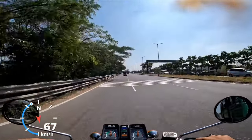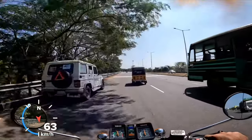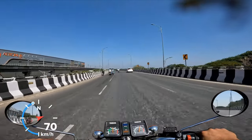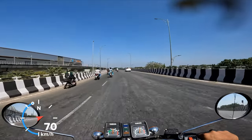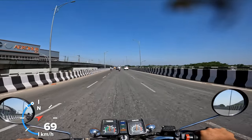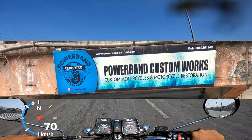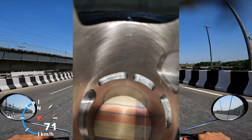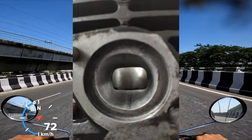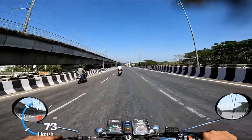If I rip it, I get about 22 to 23 kilometers to the liter of petrol. For context, this is running a sleeved ported block done by my dear friend Darshan at Power Band Customs, and I think he's done an amazing job. The port maps are closer to an RX King — even though it's not exactly blueprinted as an RX King, it's close enough, while also being rideable inside the city.